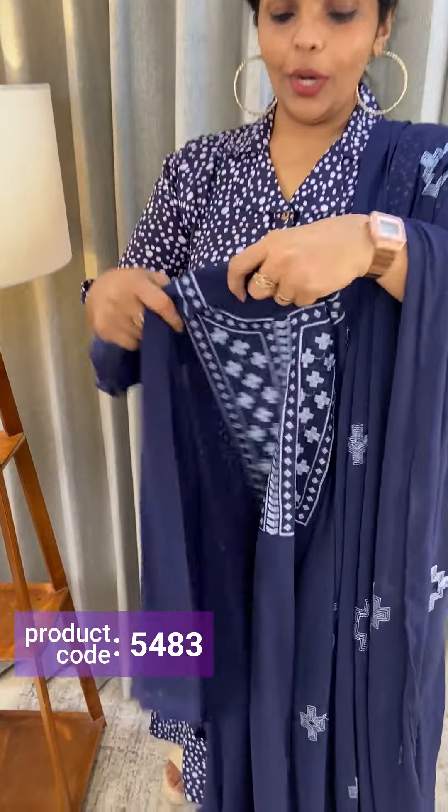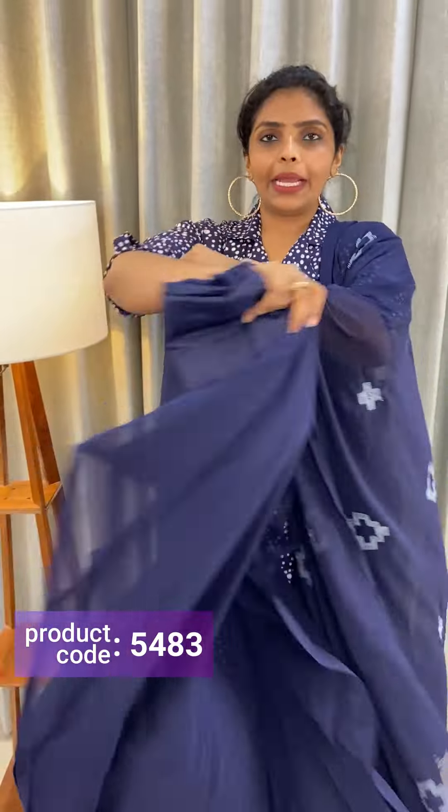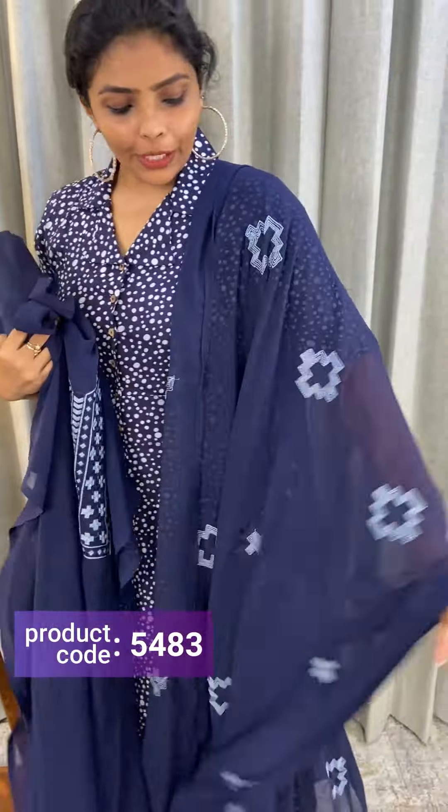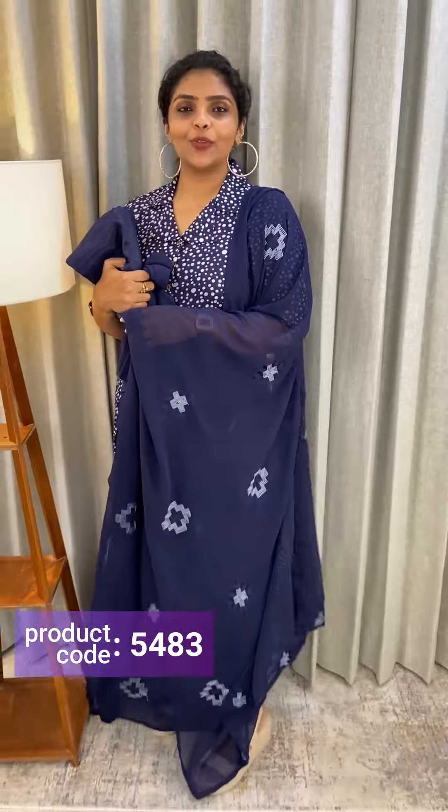Next color is blue. Same kind of pattern. The bottom Shannon fabric is the bottom lining. The price is ₹1,250.